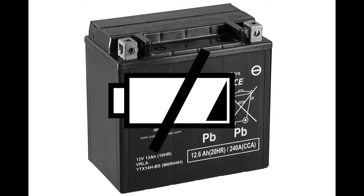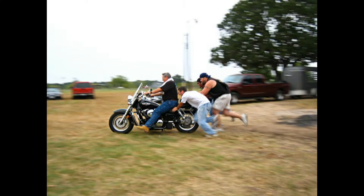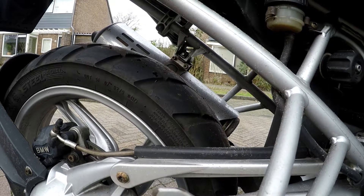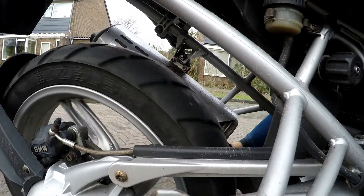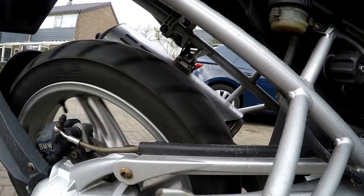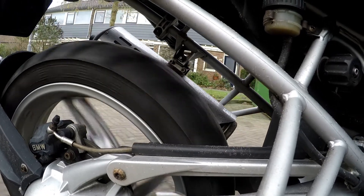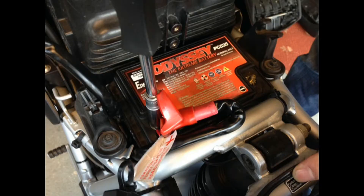A lot of motorcycles can be started by pushing, just like a car, but the GS 1200 can't be push-started. The compression in the 1200cc engine is too high for that, so the engine won't start. The only thing that will happen when you try to push-start the 1200 GS is that the rear tire locks up.